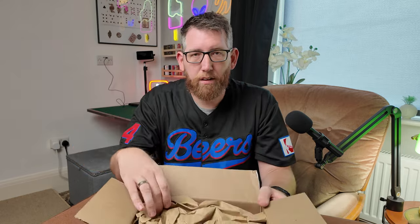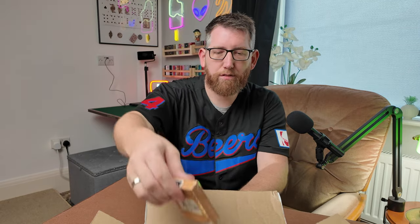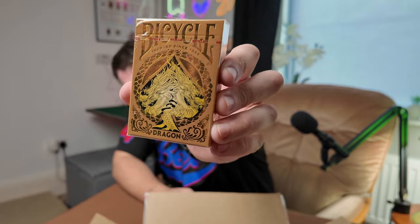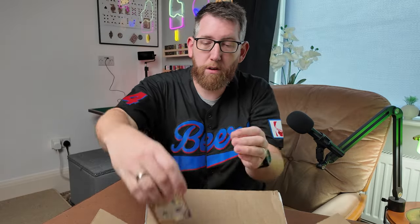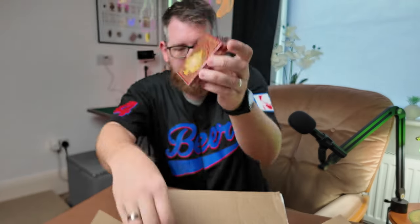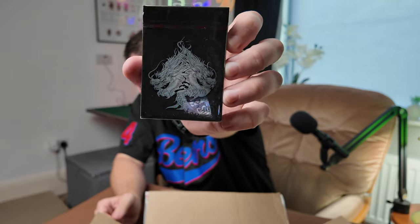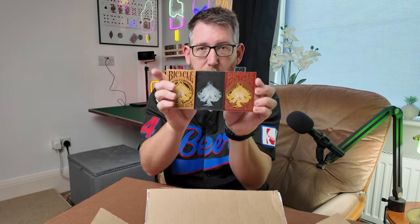So let's see what we're going to get. I'm just going to put this out of shot so there's no sneaky peeks and I'm going to have a look myself at what we've got. Okay, so first things first we have these Bicycle Dragon Decks. So this is the gold one. We also have a red one here and also a black one. So that is the three decks — these are the Bicycle Dragon Decks.